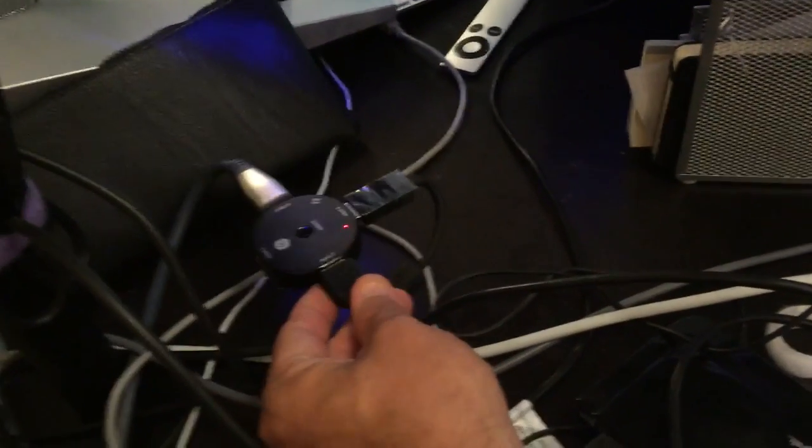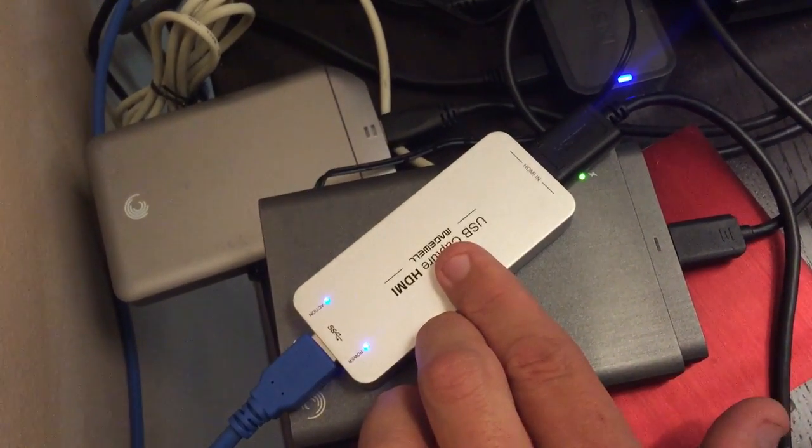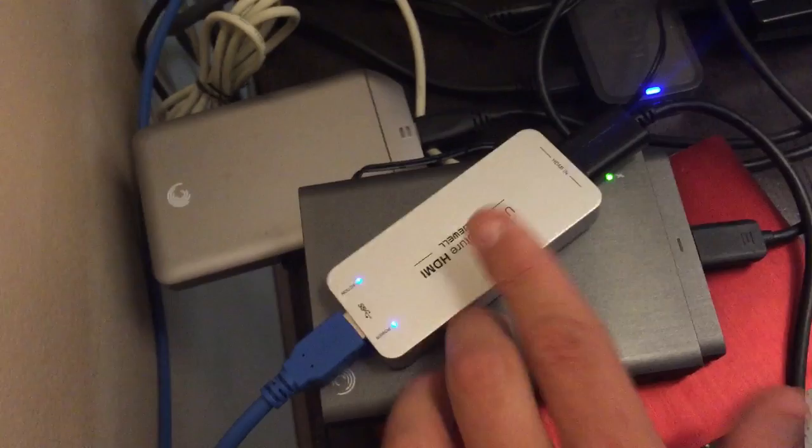It basically takes any video signal and sends it out. So when I use the different selections on my HDMI switcher, it sends the signal out to USB, which sends it to my screen and also to my computer.